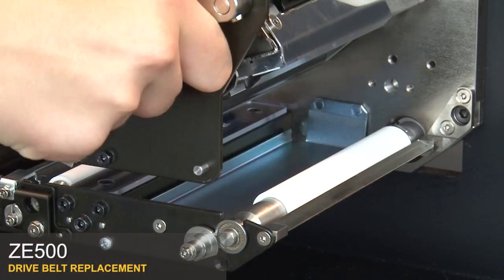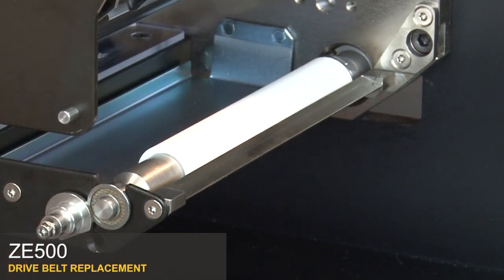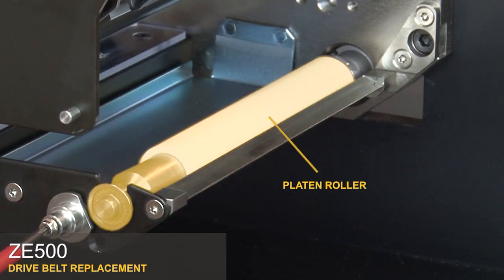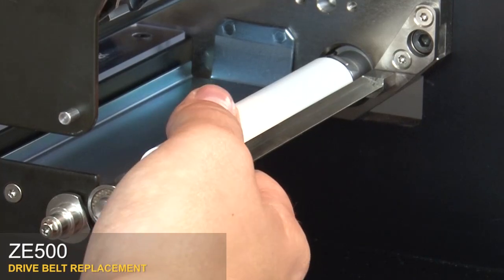Open the print head. Loosen the retaining screw. Rotate the latch pin to the open position and tighten the screw. Pull the platen roller towards the support plate and lift it out.